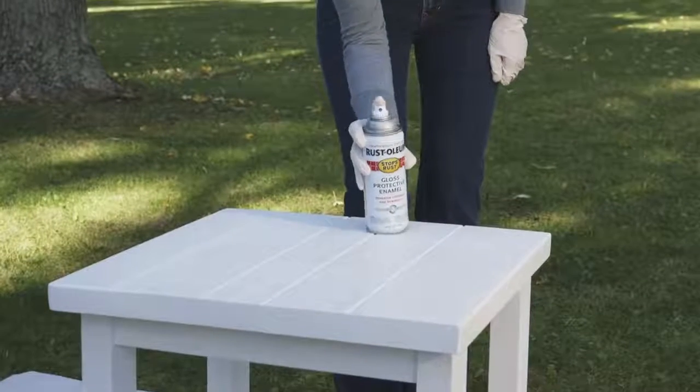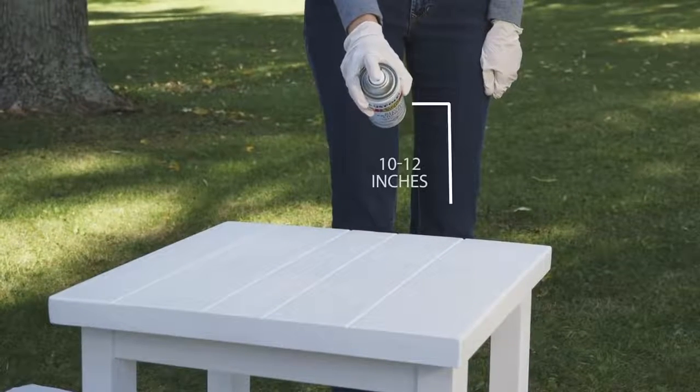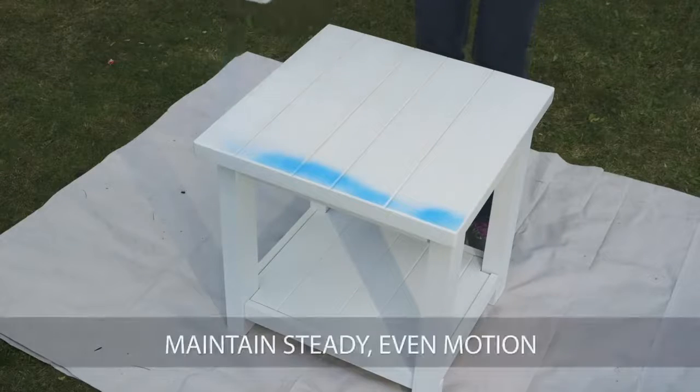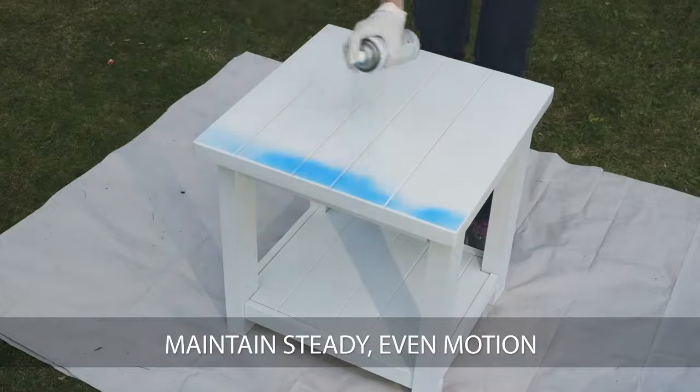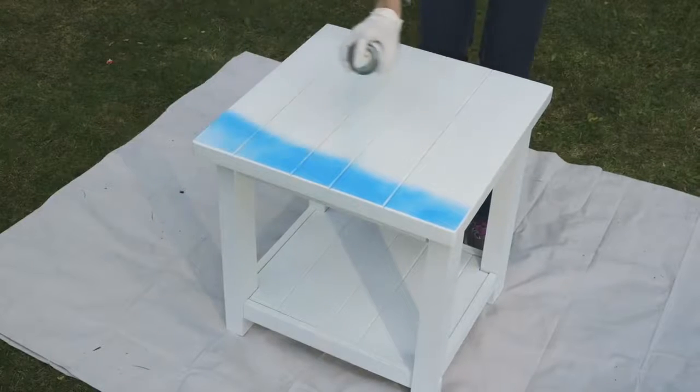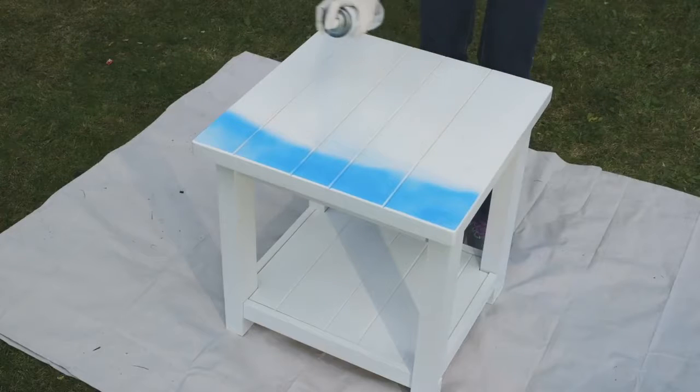To avoid runs and drips, hold the can approximately 10 to 12 inches from the surface you're painting. Use a steady, even back-and-forth motion and slightly overlap the previous pass. Keep the can in motion while spraying so paint doesn't build up in one area, causing it to run.